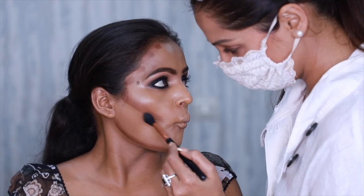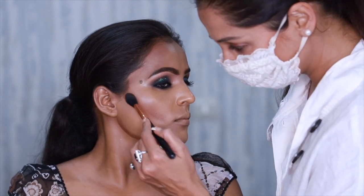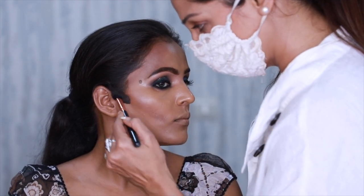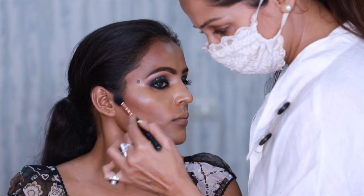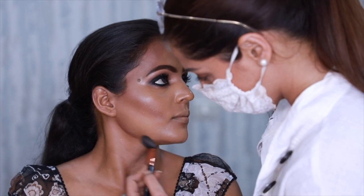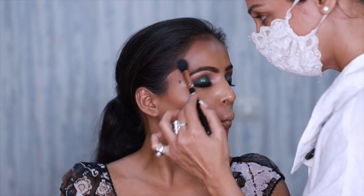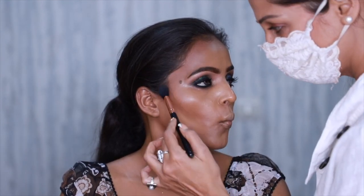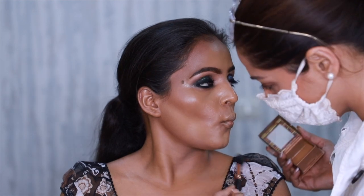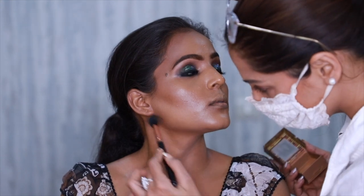On deeper Indian skin tones I prefer using the Huda Tantor in shade medium. I'm using the Benefit Hula to soften the edges down — I do not like a very strong contour mostly.